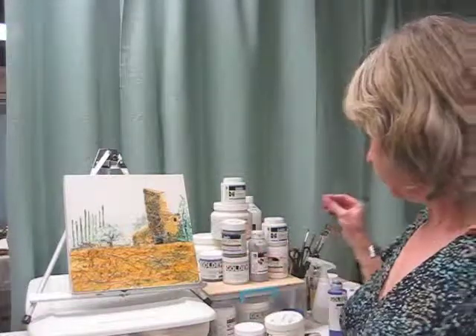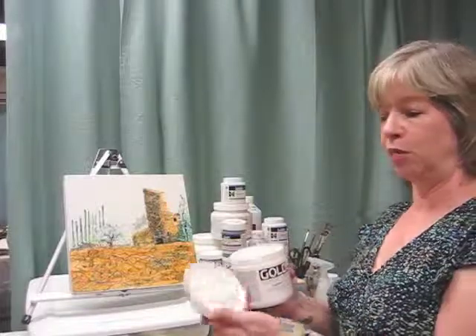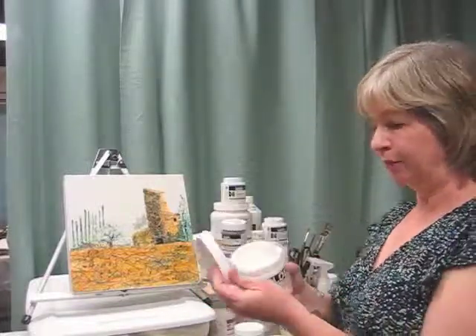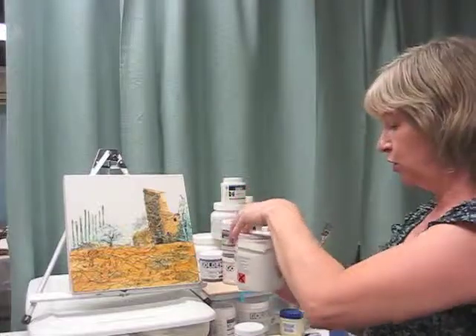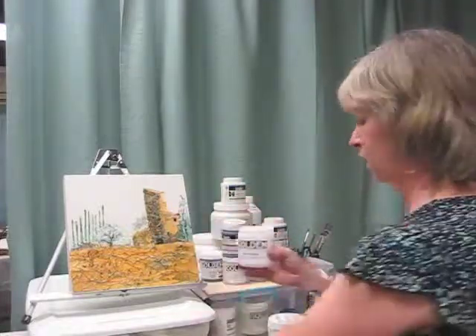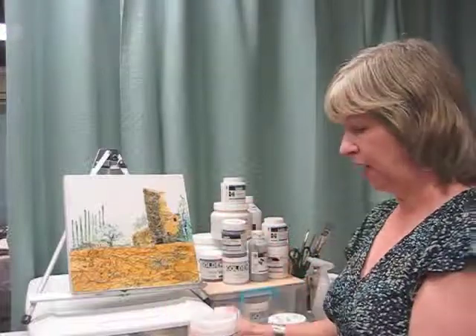Let me show you something not to do. I did this in the past when I opened this jar and then tried to open it again. This stuff dries hard and you get a crack in your lid when you go to open it if you're not careful, and that's what I've done here. So to get around that, when you open a new jar, you can take a little bit of Vaseline and put this right around the edge, and then when you close the lid, it will keep it tight.